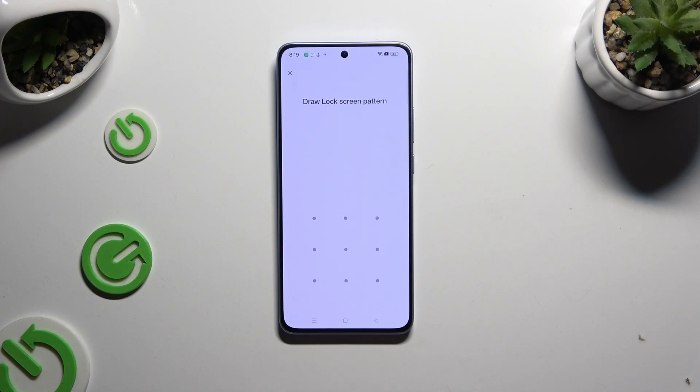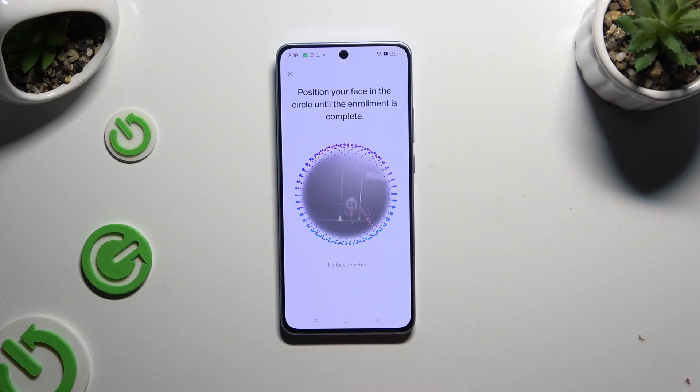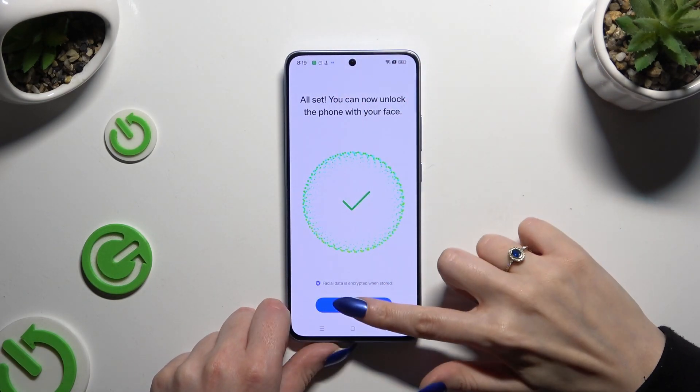Following that, enter your current lock method and choose Continue. Then keep your face in frame and follow all of the instructions on the screen. Finally, select Done.